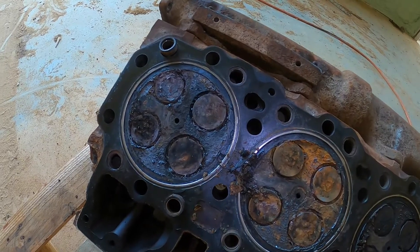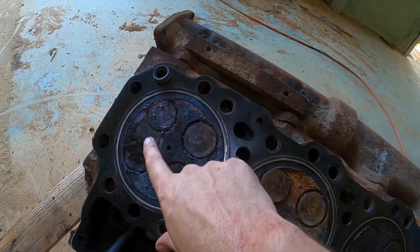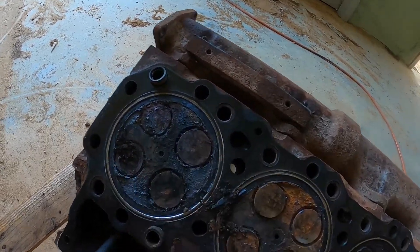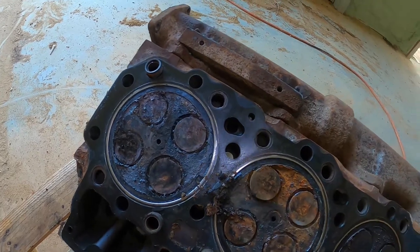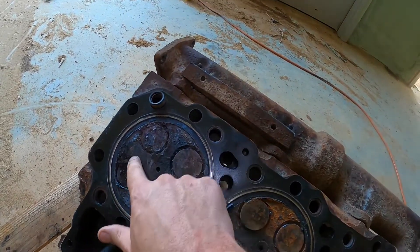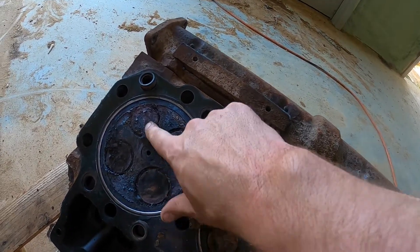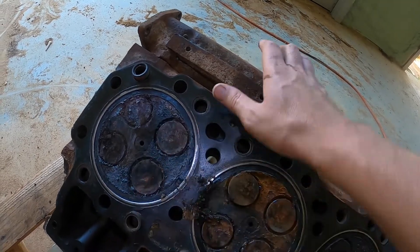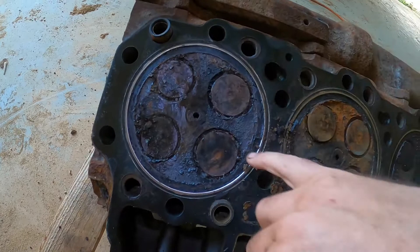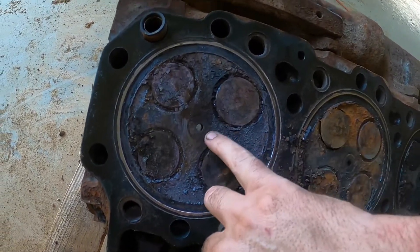If a head were to crack, it would be right there between the exhaust valves, because that's where the hot air flows. If you have a sticky valve, or something happens, or you just run low on coolant, that would be the hottest spot — that would be the first one to crack, or possibly between an exhaust valve and the injector. You can see the circle around the hole where the injector goes.